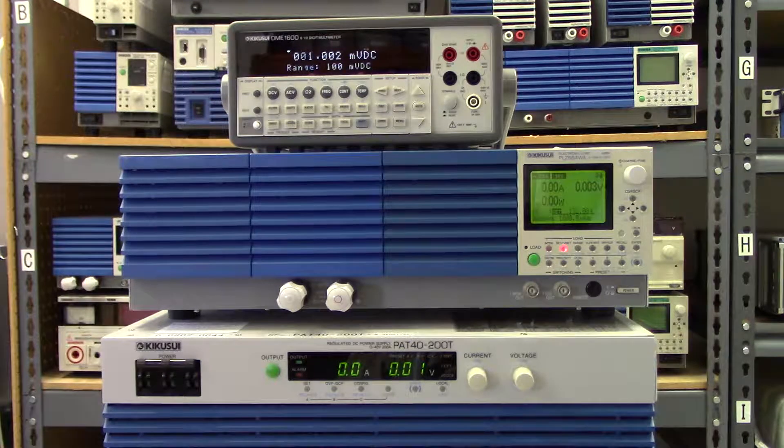With other typical e-loads, the only way to operate under one volt and get the full rated current is to use a bias or boost power supply connected in series with the load, or you'd have to purchase an e-load with a very high current rating — higher than what you actually need.